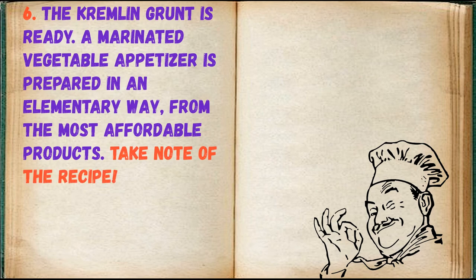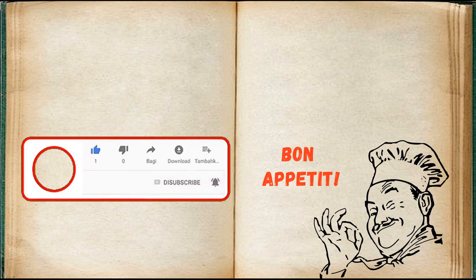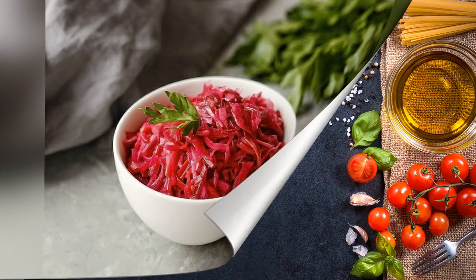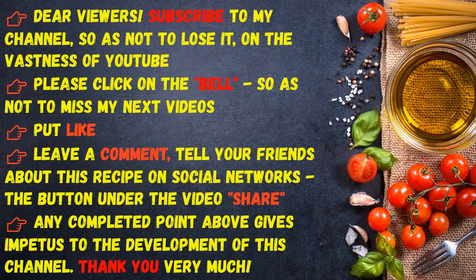A marinated vegetable appetizer is prepared in an elementary way, from the most affordable products. Take note of the recipe. Bon appetit! That item above gives impetus to the development of this channel. Thank you very much.